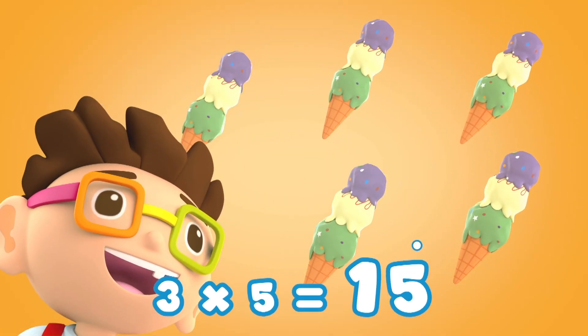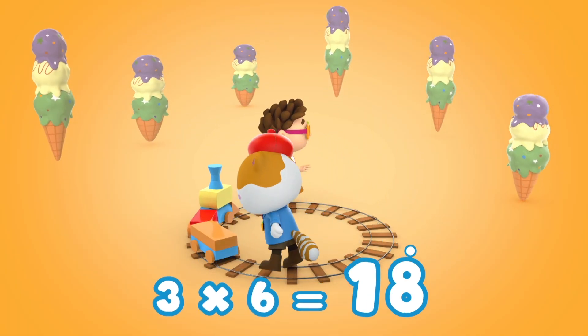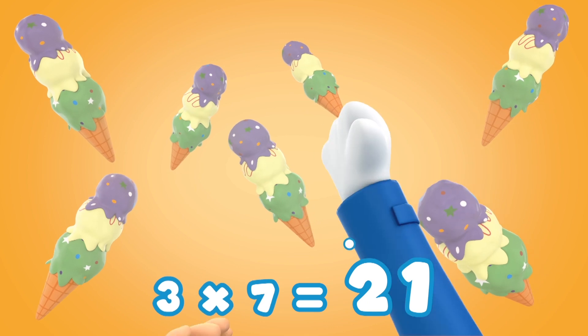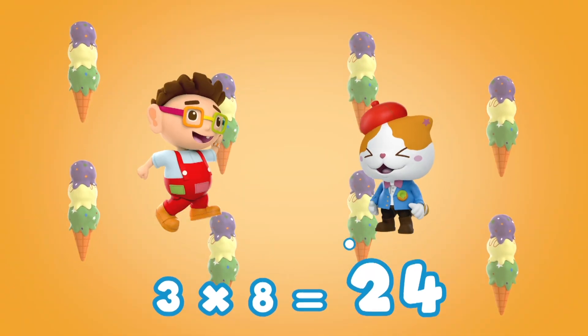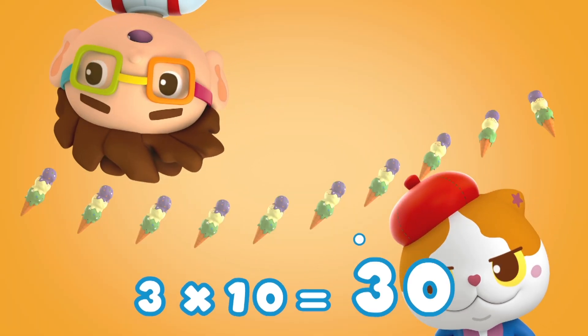3 x 5 is 15. Let's keep going! 3 x 6 is 18, 3 x 7 is 21, 3 x 8 is 24, 3 x 9 is 27. 3 x 10 is 30.